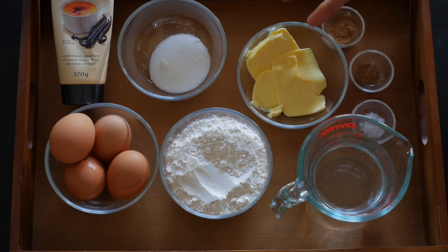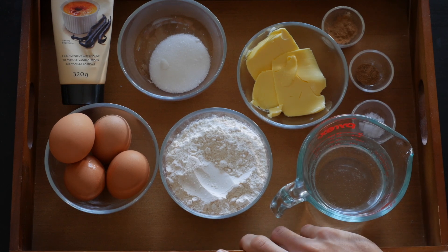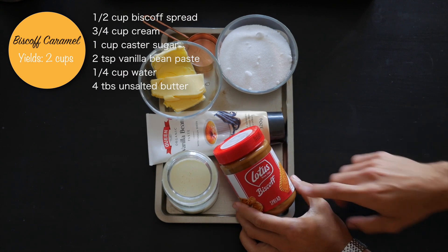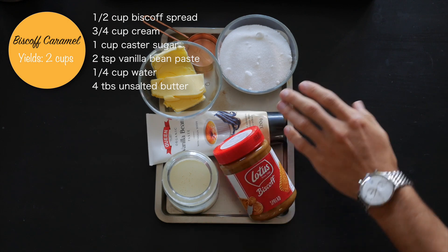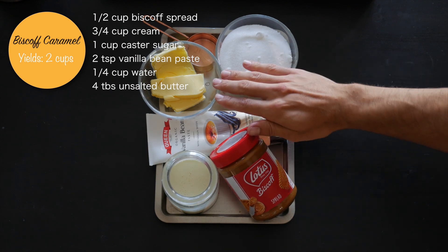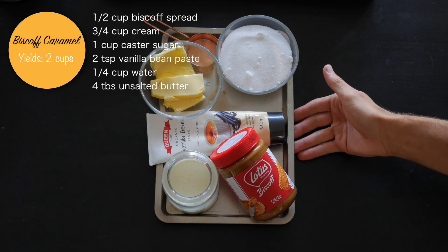That's your basic churro dough — very simple ingredients you should have at home. For the Biscoff caramel you'll need: half a cup of Biscoff spread, three-quarter cup of thickened cream, one cup of caster sugar, two teaspoons of vanilla bean paste, quarter cup of water, and four tablespoons of unsalted butter. That is it!